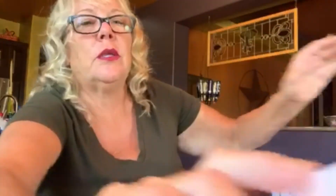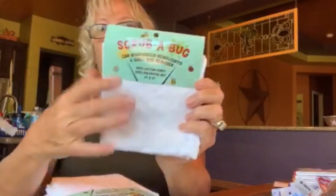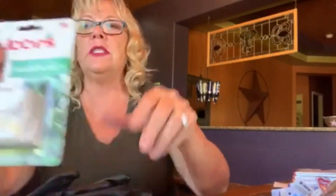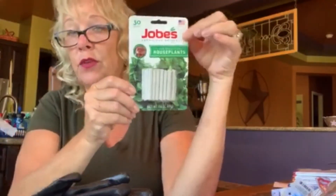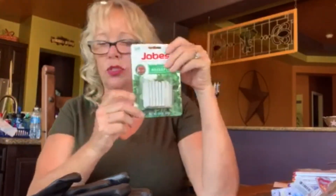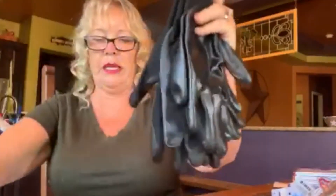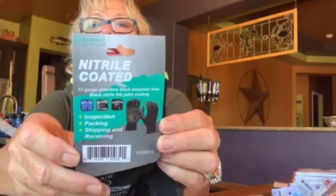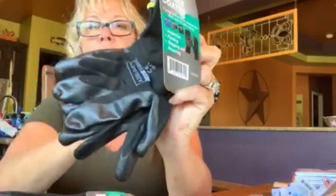Moving into cleaning supplies — there's a Scrub-a-Bug scrubber made specifically for cars to get bugs off the windshield and headlights. For a dollar. They have great car stuff. She also picked up these Jobes fertilizer spikes — if you're growing indoor plants these work really well. And she got nitrile-coated gloves — really nice gloves, a name brand, and it's a full pair for a dollar.